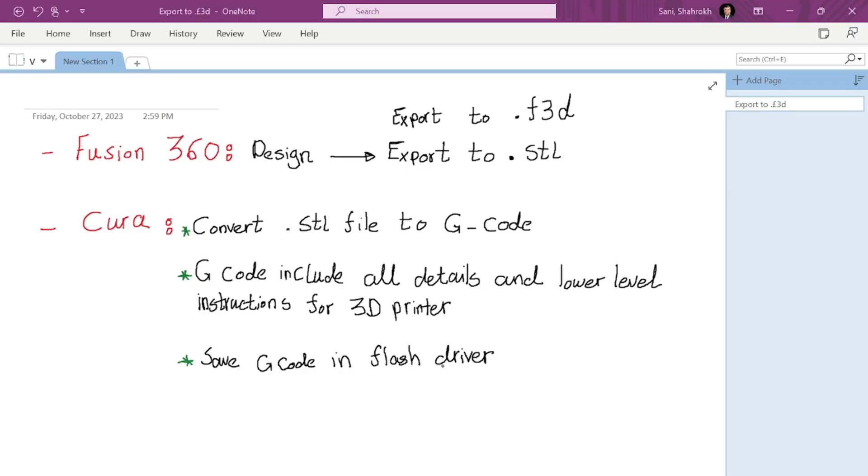Hello everyone, this is another video from the Easy Electric series and today we are going to have our first print in our 3D printer. Before I start talking about how you could have your first design for printing, you actually need two software: Fusion 360 and also Cura. Fusion 360 is free for educational purposes, and Cura is also free software.